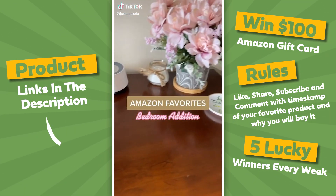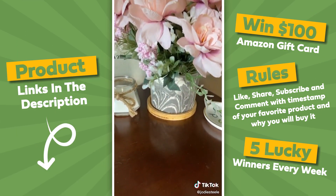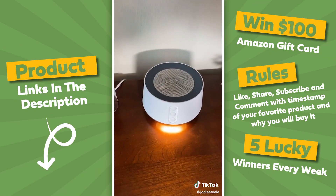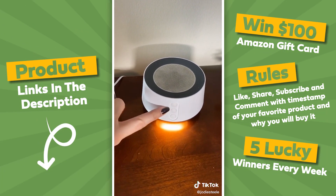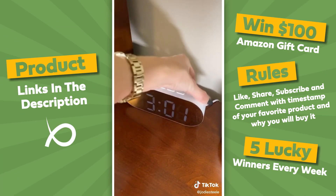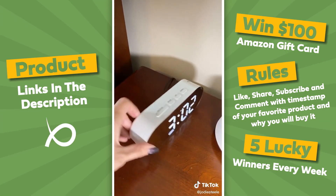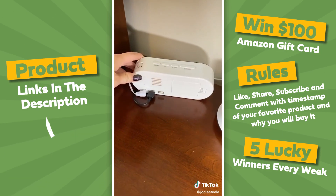Amazon Favorites Bedroom Edition. These gorgeous faux flowers in a really pretty marble pot. This noise machine is a game-changer. It has a little nightlight on it, and you just press and hold to get the sound — there are 14 different sounds you can cycle through and you can adjust the volume. This alarm clock is super cute. It has a mirror image on the front, you can adjust the brightness which is nice when getting ready for bed. It has all the standard alarm clock buttons, plus two USB ports so you can charge your phone and anything else you need.